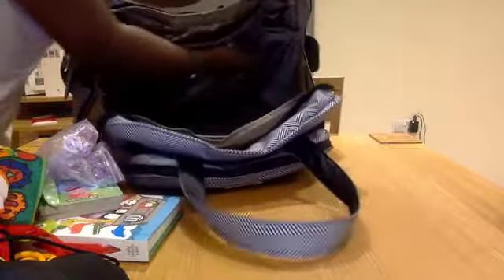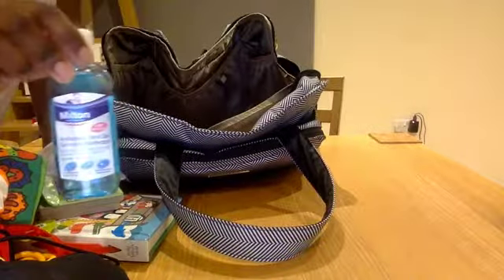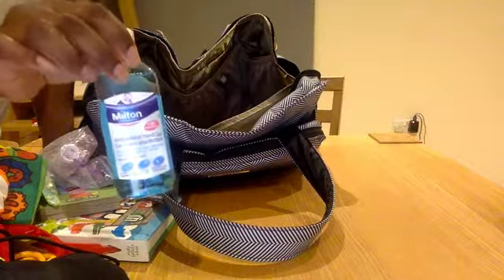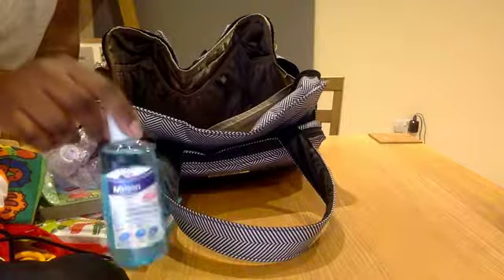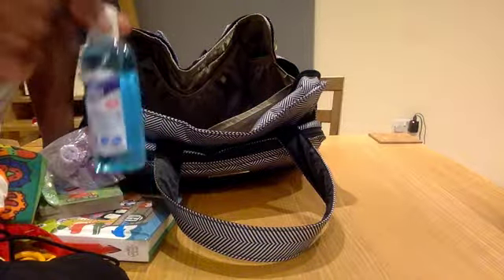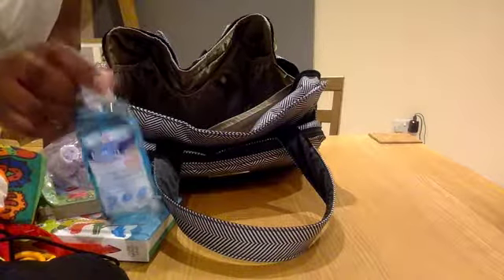In this side pocket here, I just have some extra hand sanitizer. This is the Milton hand sanitizer — it's really cheap, only a pound from Asda. I don't really like it though because it's got a lot of alcohol in it and it also dries out your hands really, really badly, but I just have it just in case — you always need some hand sanitizer.